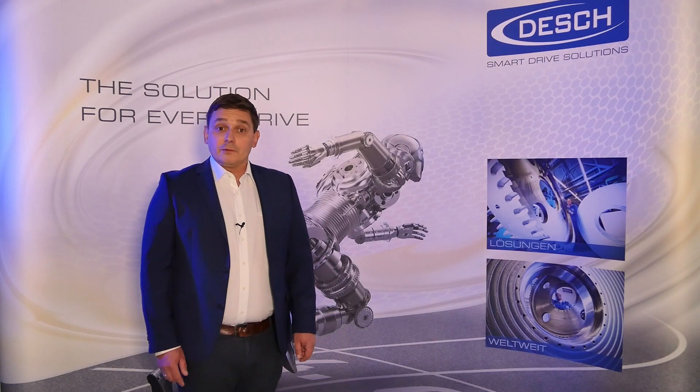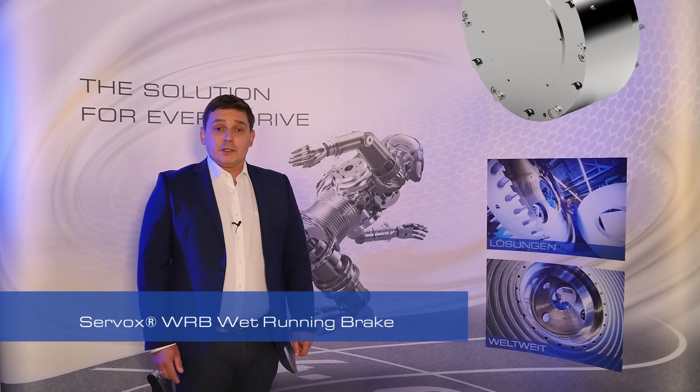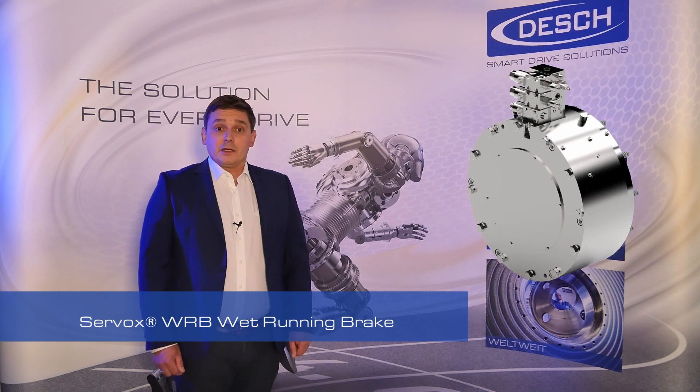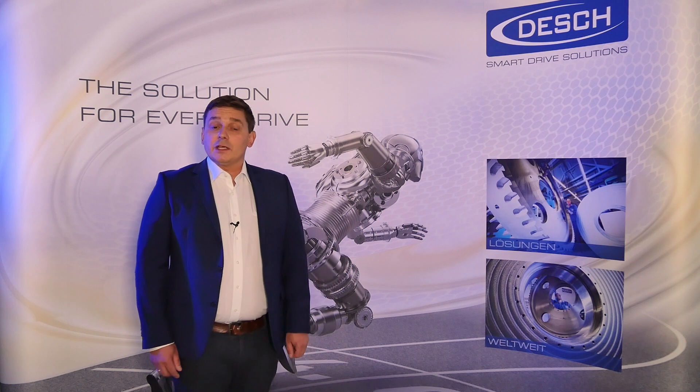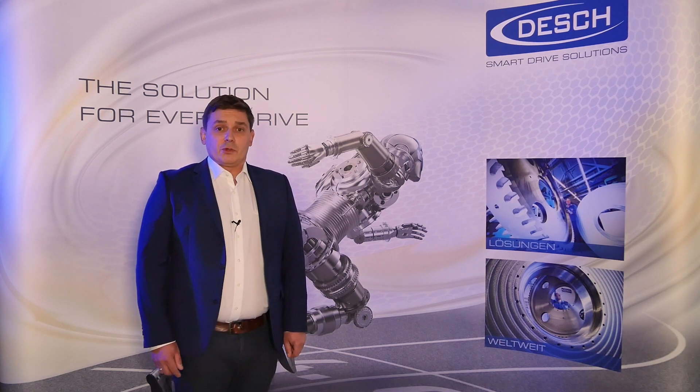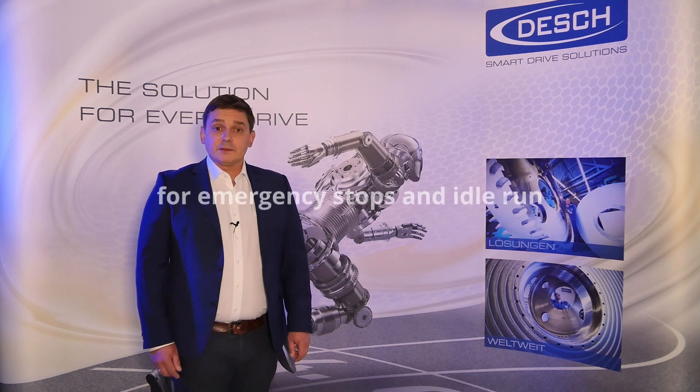Our new Servox wet running brake combines the experience of over 500 Servox drives sold with brakes since 2008 with new safety and technical standards in this application. This RAM holding brake can be used also for emergency stops and in idle run.